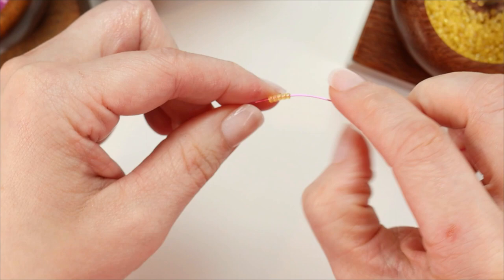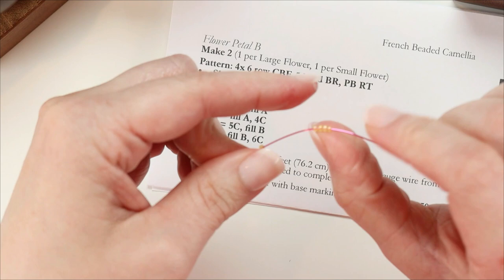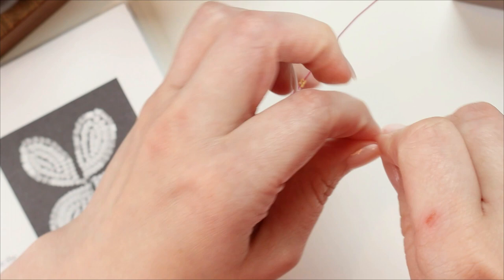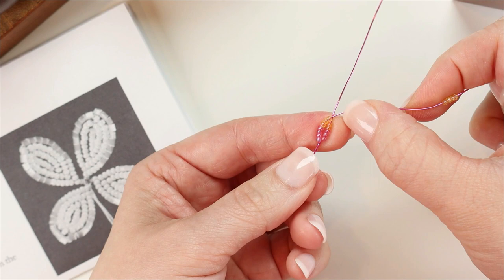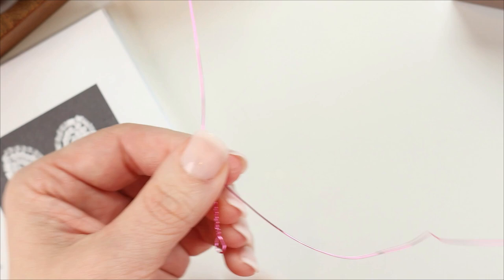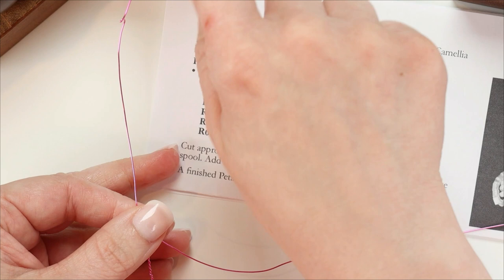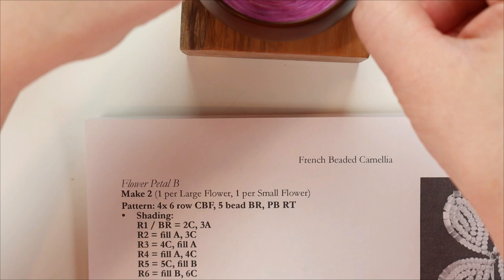My next row — row three — starts with 4C, so I'm going to go ahead and string those 4C right now since I'm already at my bead spinner. Row three ends with fill A and row four starts with fill A, so I can go ahead and string enough A color to fill out both rows three and four.